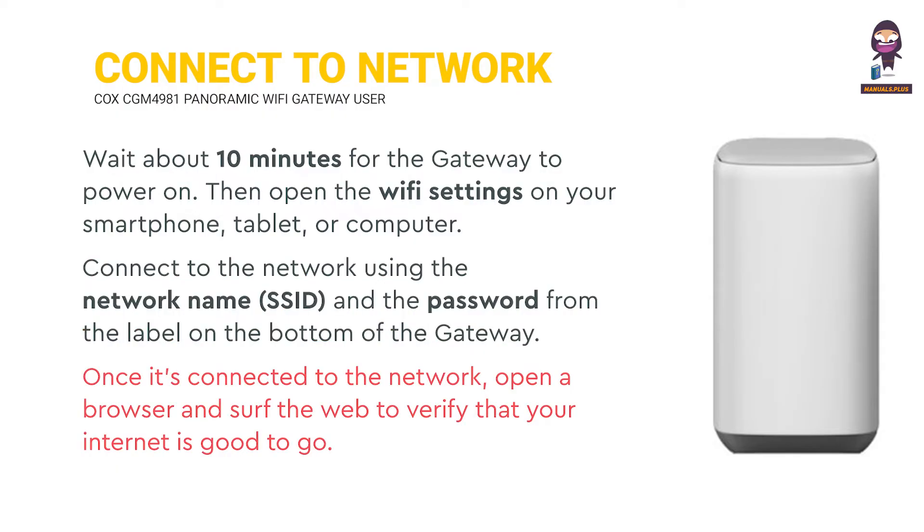Once it's connected to the network, open a browser and surf the web to verify that your internet is good to go.